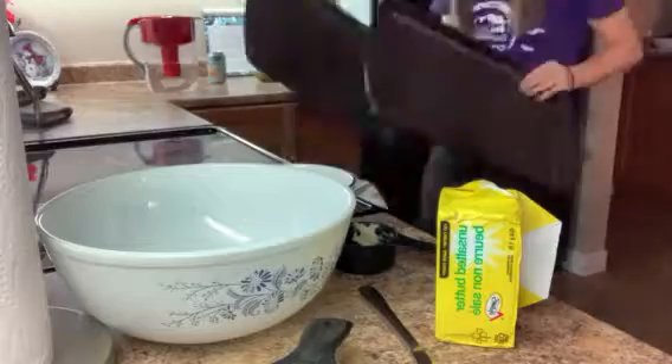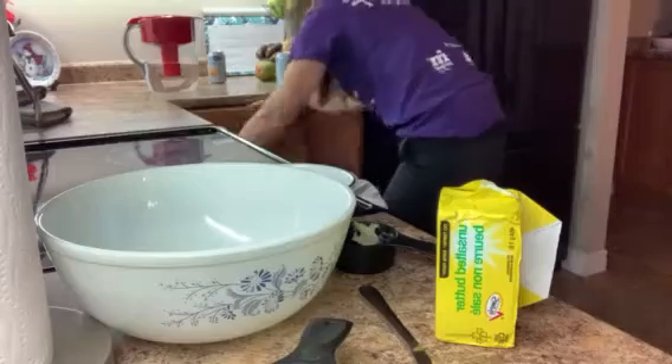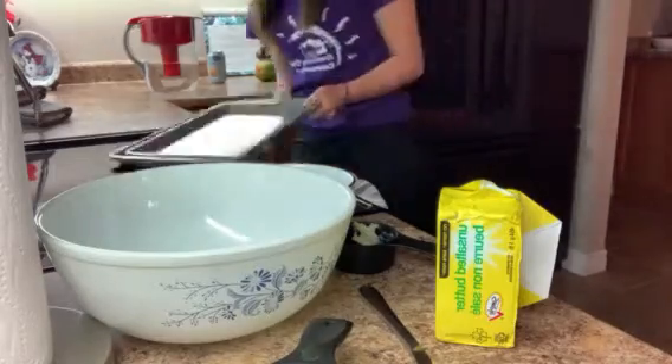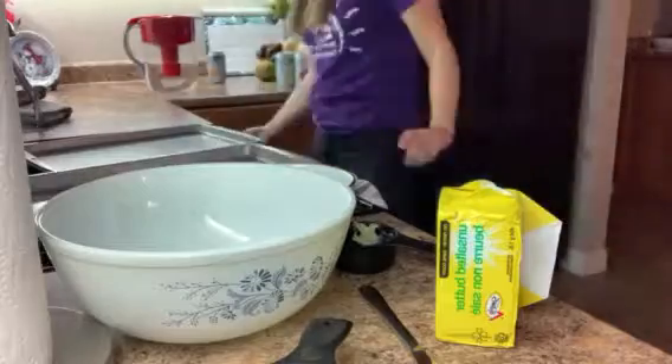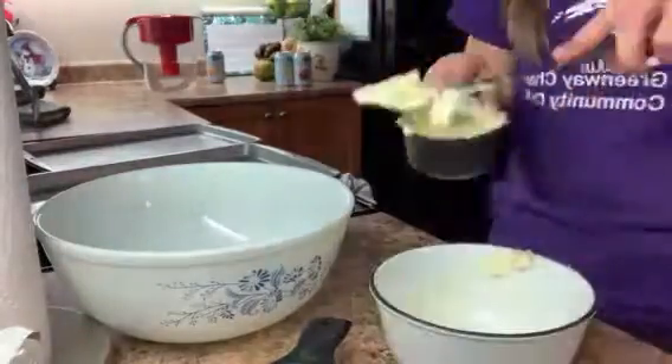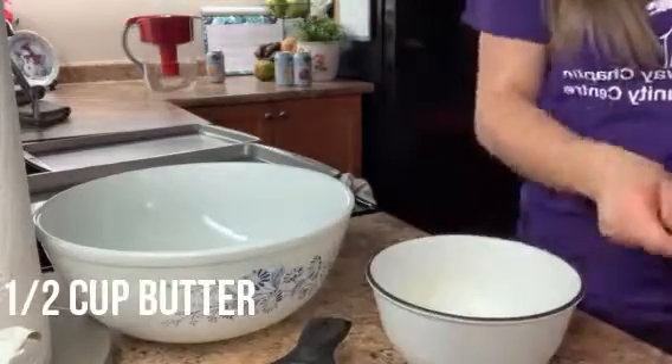Next, get out one or two cookie sheets. If your cookie sheets aren't non-stick, you're going to want to spray them down with some sort of cooking oil or Pam, just so that the cookies don't stick to your cookie sheet.